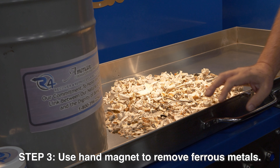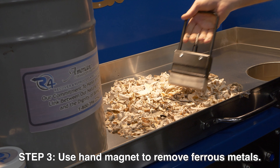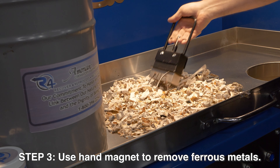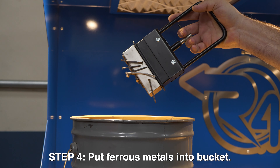Once the remains are cool, we're going to hand magnet to remove all of the ferrous metal. Once the ferrous metal is removed, we put it in the bucket.